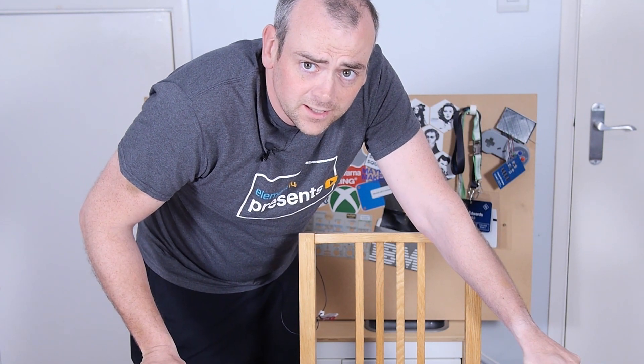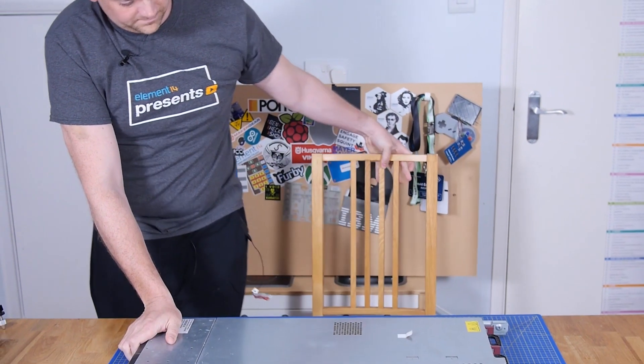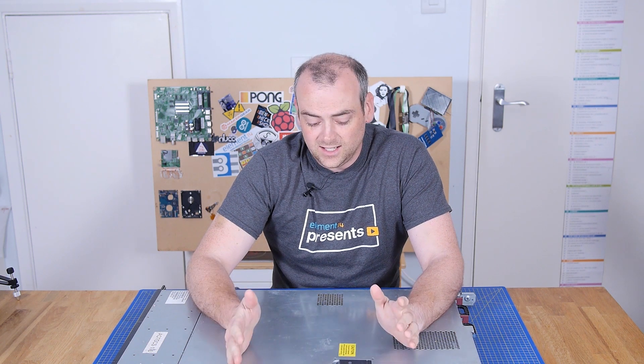Welcome back to The Electronics Inside, the show where we tear down tools, toys and appliances just to find out what's inside. I'm David and I need to do some maintenance on a few bits of kit. And of course, I thought there's no point in taking it apart if I can't share it with you. So here's my rendering machine.